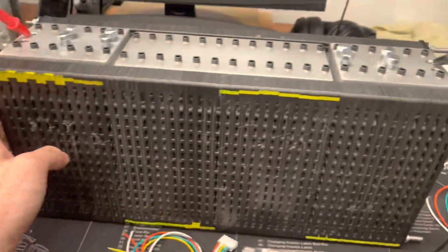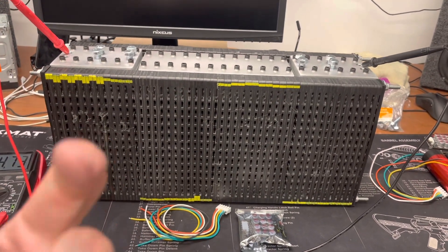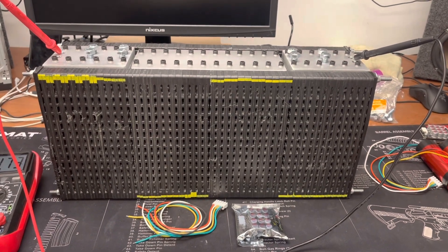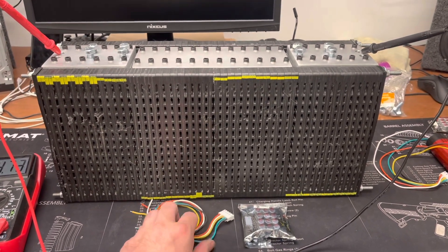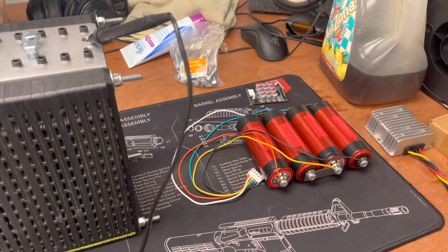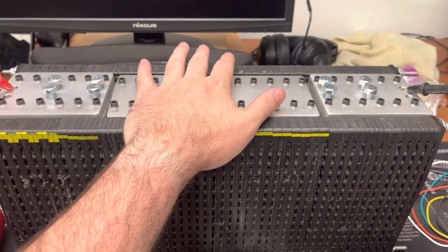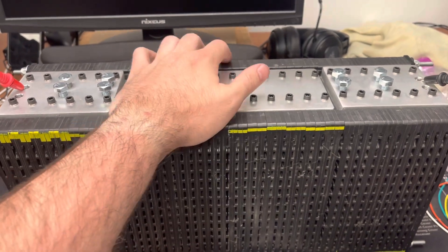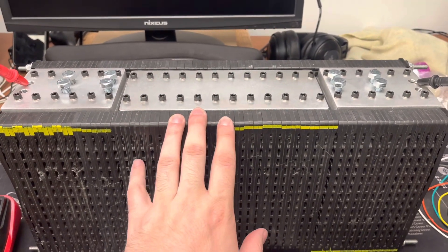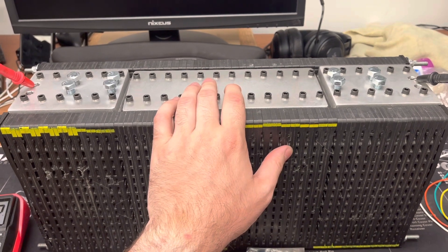I put end plates on here. I'm thinking about putting something in the middle to hold this together. Technically, this is a 96 amp hour bank. The capacity lowers with voltage, so it's 96 amp hours at like 16.2 or something like that. We're only running 15.4, so this is actually like 90 amp hours. But 90 amp hours of lithium is a ton.